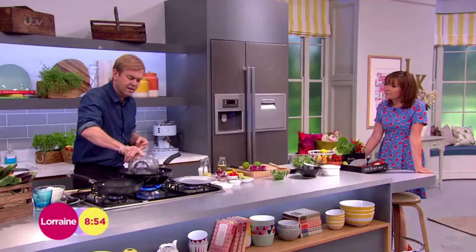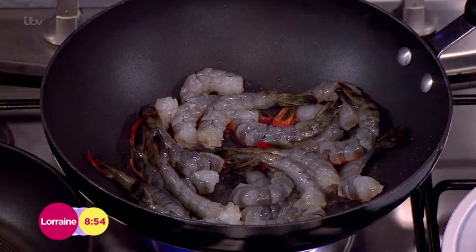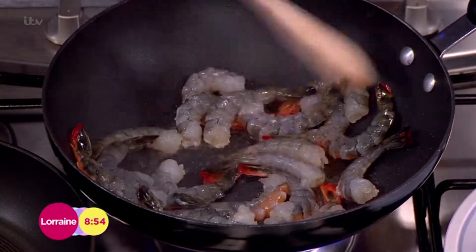About a tablespoon of oil — not too much, you can even use less if you want to lighten it up. Throw those prawns in there because what I'm trying to do is color the prawns. It's really important to get that started, then I'll take them out and do the rest.